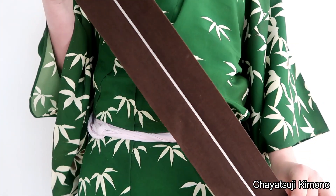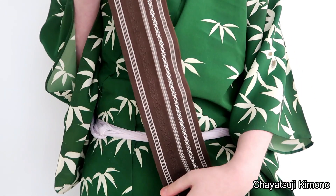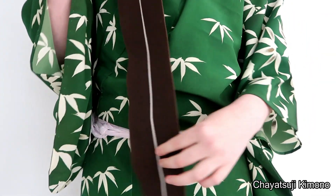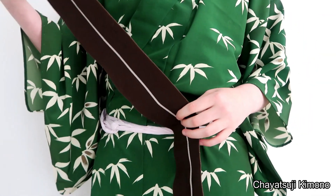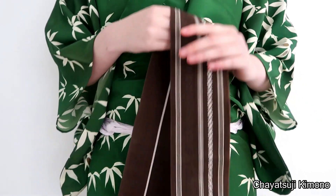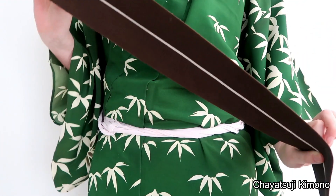With this one, you probably want to grab an obi that is reversible, so it has a different side on the front than on the back. Otherwise the effect isn't as visible as it should be. I tried it with another one and I could barely see it.